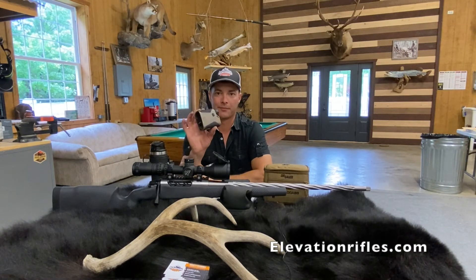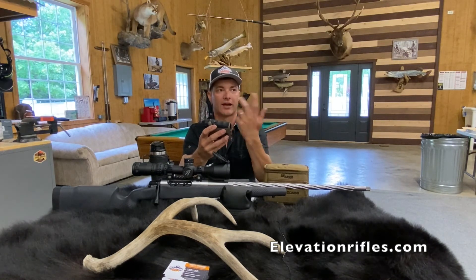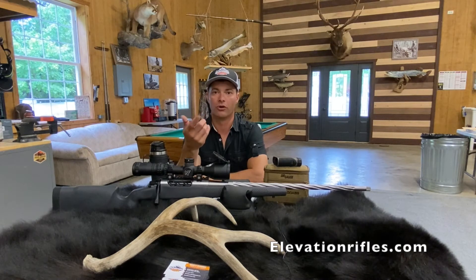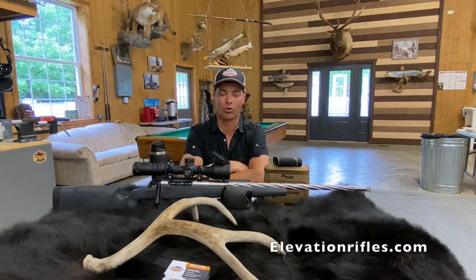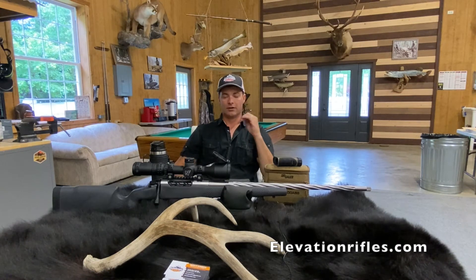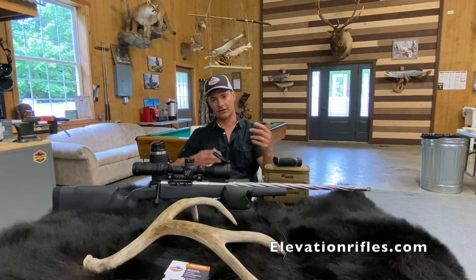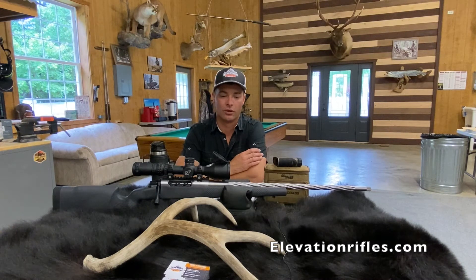I always program these for a 10 mile-per-hour wind. The second number the rangefinder spits out — let's say it says 800 yards, 17 MOA — the second number might say 3 MOA. That's your wind correction left or right. If you have a full 10 mph wind blowing full value, you hold or dial 3 MOA into the wind. At 5 mph, cut it in half: 1.5 MOA. If the wind is quartering at 45 degrees, it's half value again — a 10 mph quartering wind equals 1.5 MOA.